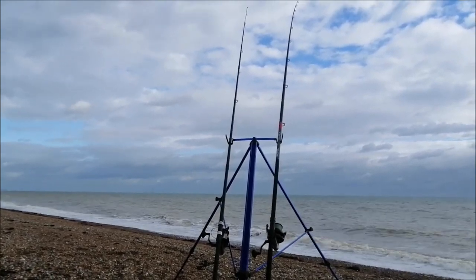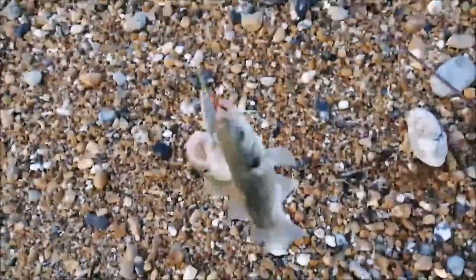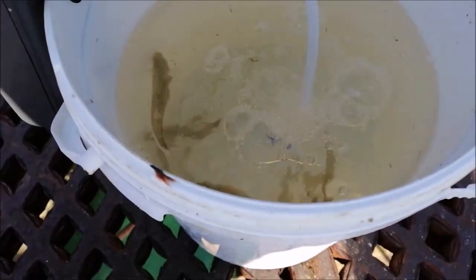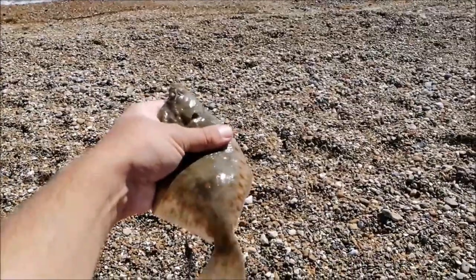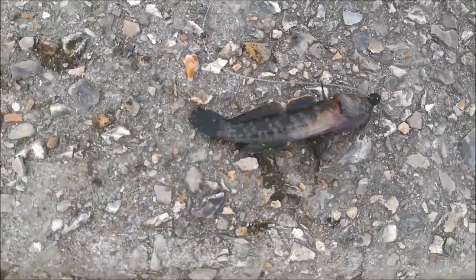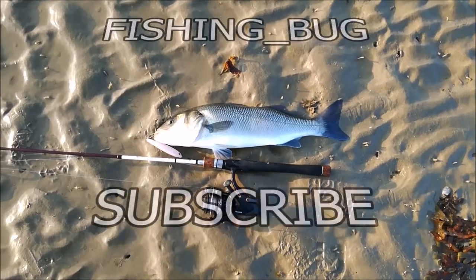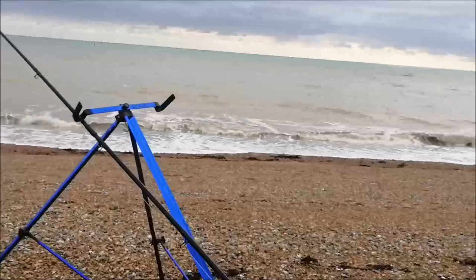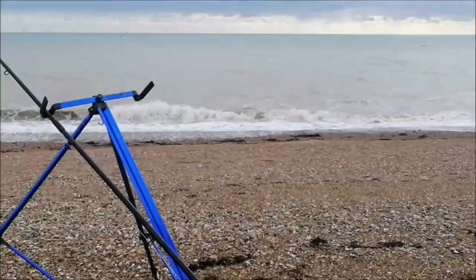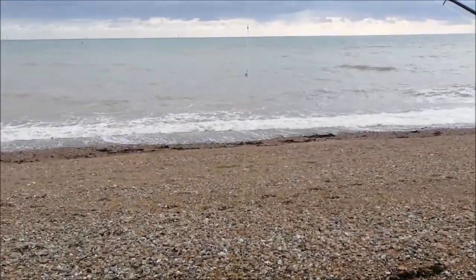Today is 10-10-2020 and we're fishing Shoreham Beach. Finally back out fishing again. Got about two and a half hours to high tide. As you can see, there's a tiny bit of weed around. Small tides, so it's not going to come in too much further and it's not really going to go out too much further.